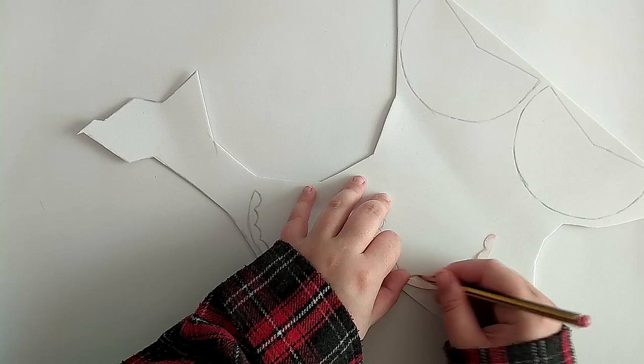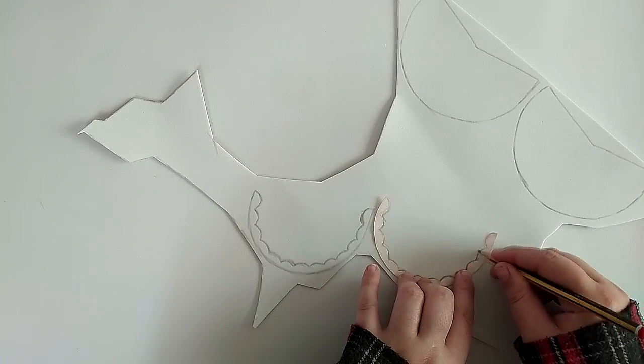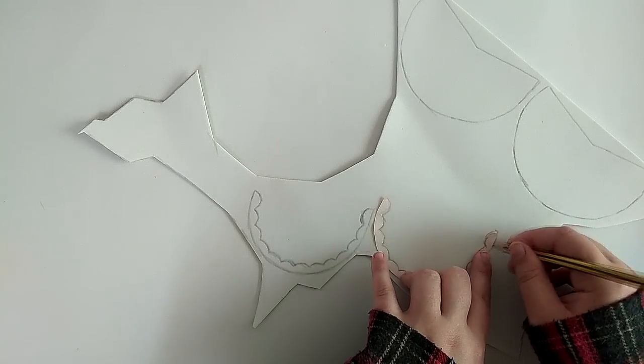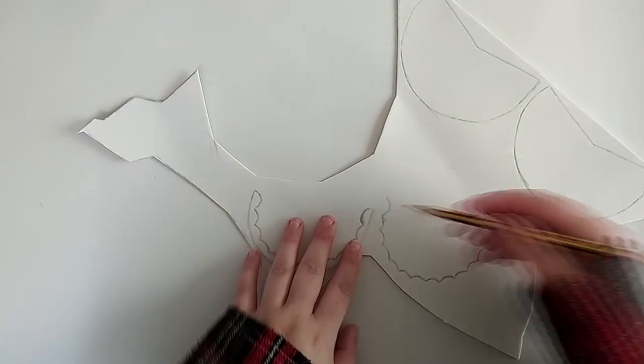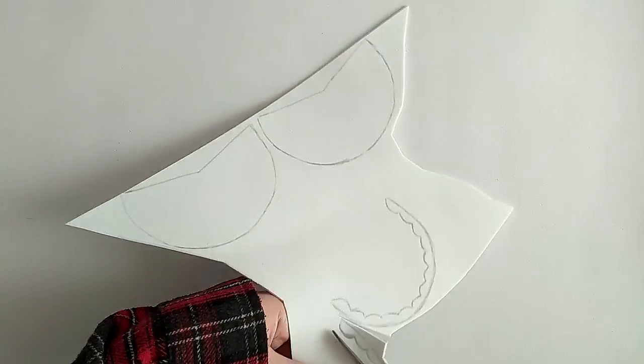As for the decorative part, I first drew it on a spare main part pattern and cut it off from it. After outlining the shapes on my foam sheet, I cut them off using scissors, making sure to get all the corners.